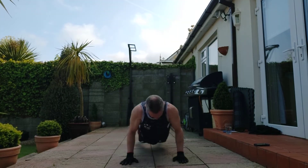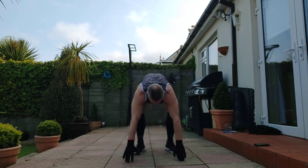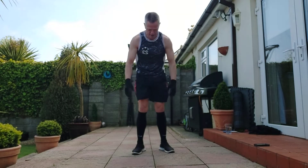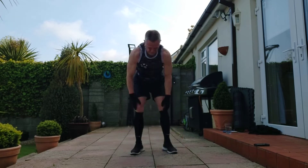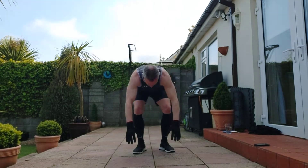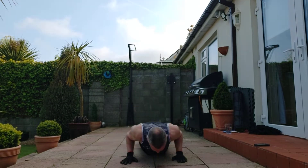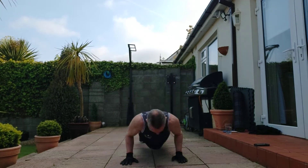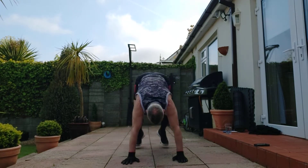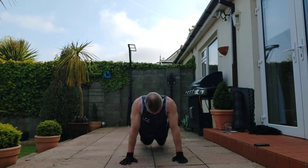Continuing count: 34, 1-2-3-4-5. 35, 1-2-3-4-5. 36, 1-2-3-4-5. 37, 1-2-3-4-5. 38, 1-2-3-4-5. 39, 1-2-3-4-5. 40, 1-2-3-4-5. 41, 1-2-3-4-5. 42, 1-2-3-4-5. 43, 1-2-3-4-5. 44, 1-2-3-4-5. 45, 1-2-3-4-5. 46, 1-2-3-4-5. 47, 1-2-3-4-5. 48, 1-2-3-4-5. 49, 1-2-3-4-5. 50, 1-2-3-4-5.